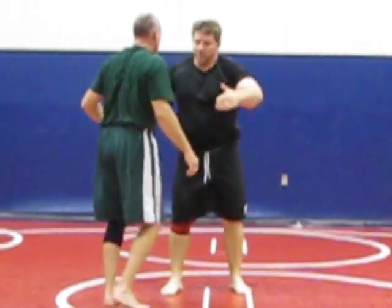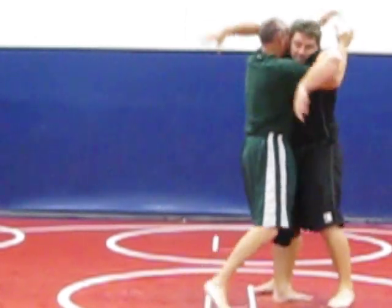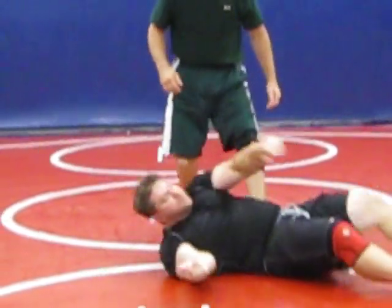So Greg does it to me. Clinch. He pommels, he steps in, he jacks it up, and he's in a dominant position right there.